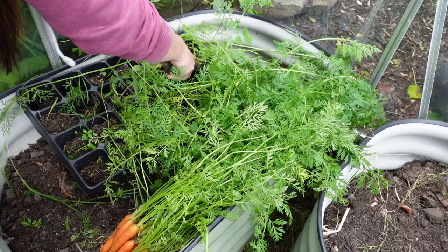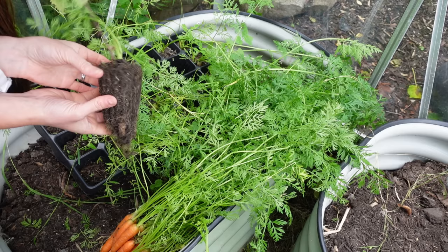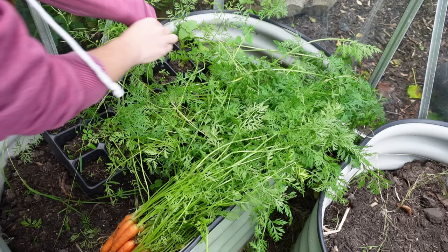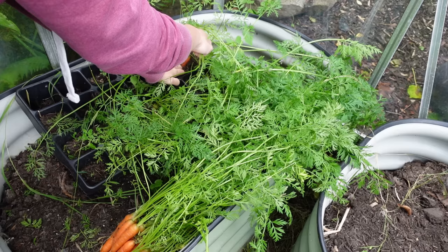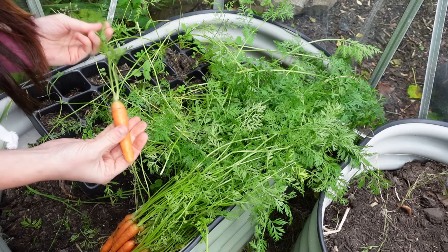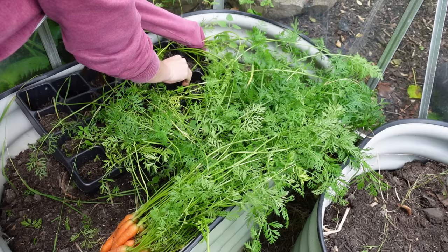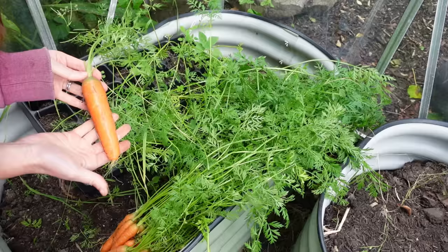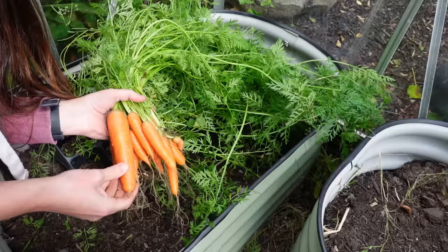We also have a couple of stinging nettles that have germinated — ow! This one has come out completely in the Root Trainer so let's try and put that back. There is a stinging nettle with it and that really hurt! So this one has shared its Root Trainer with a stinging nettle and it's still done pretty well. Okay, so this is the potential size they could all have been — wow. I'm pretty pleased with that, but they could have been even better, so I'm going to have to look after them more next time I grow them in here.